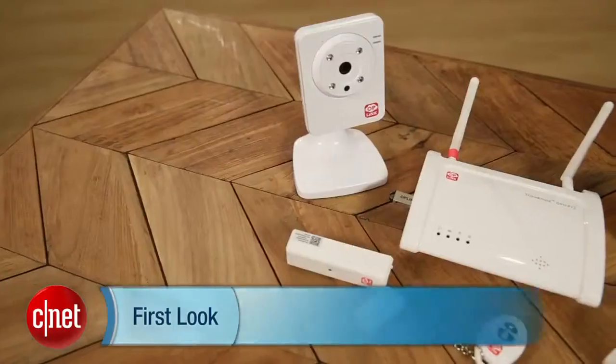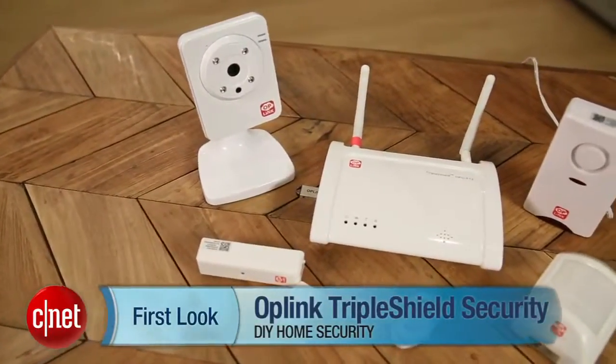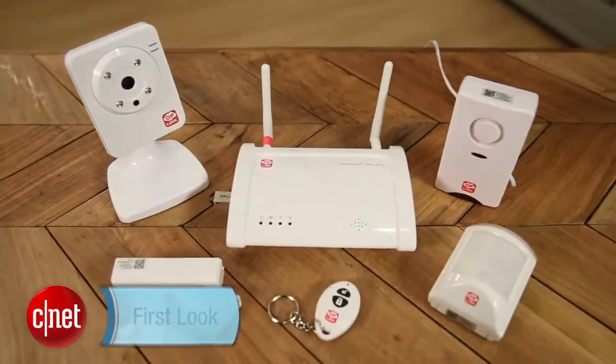Hey CNET, I'm Ry Christ and I've got the OpLink Security Triple Shield package here to talk about. We looked at this package in comparison with iSmartAlarm, another do-it-yourself security kit that we reviewed.